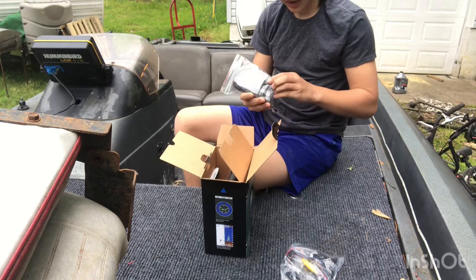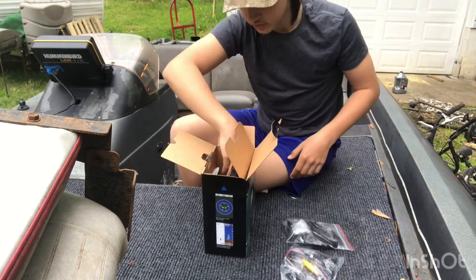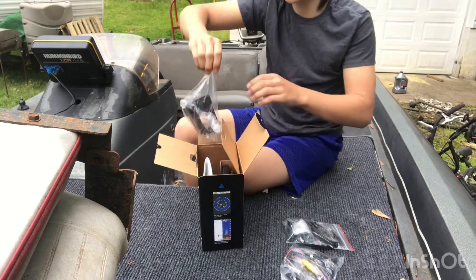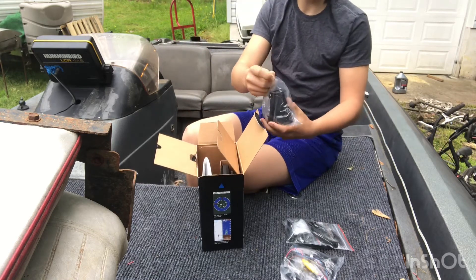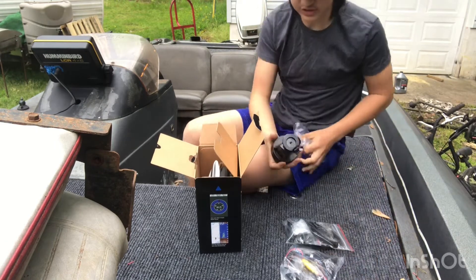Then you've got some mounting stuff and wiring stuff. Then you've got your actual head mount — it's just one of these little things where you can spin it.